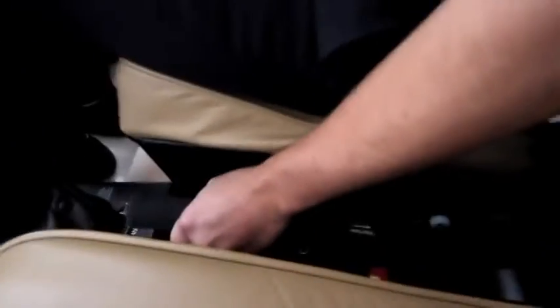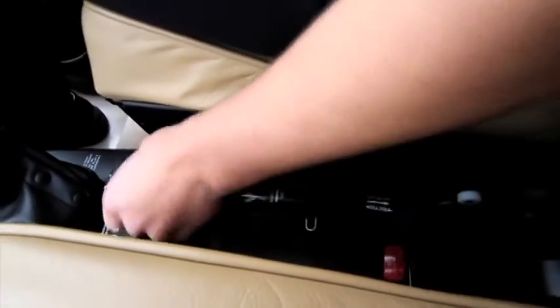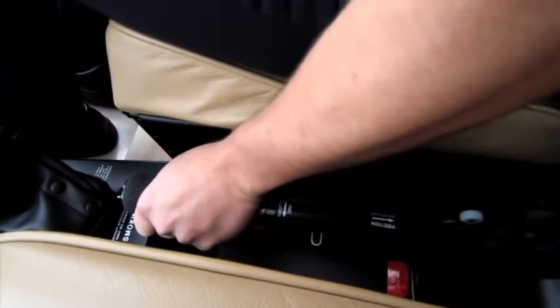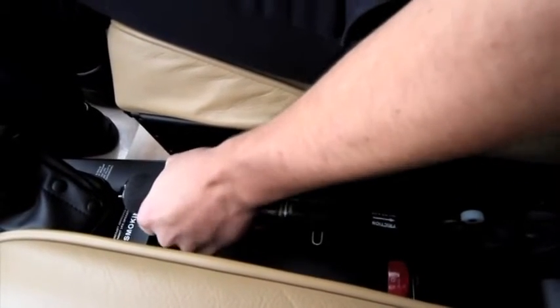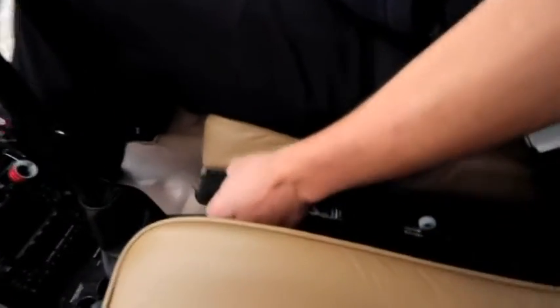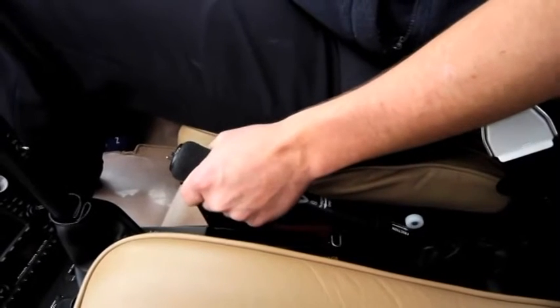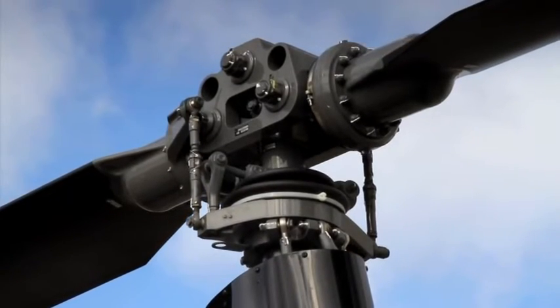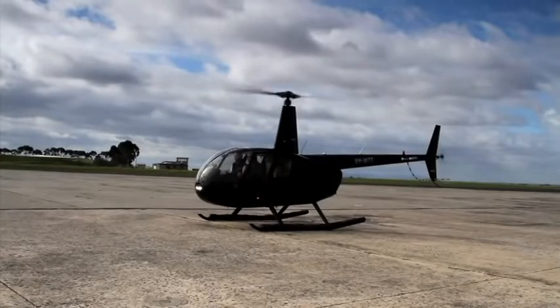So here's how the controls work. Down here, where you might find the handbrake on a car, you've got the collective control stick. It's got a twist grip throttle on the end, much like a motorcycle throttle, that controls the speed and power of the rotors. When you pull the collective upwards, it pushes the swash plate up, tilting the top rotor blades into the wind and generating enough lift to get the chopper off the ground and rising.